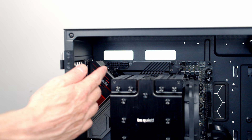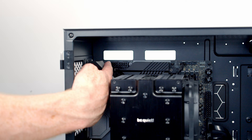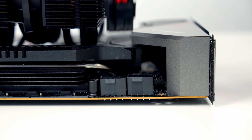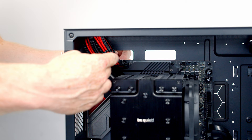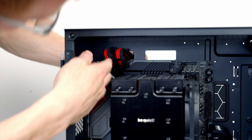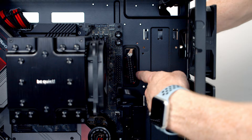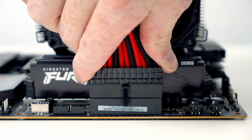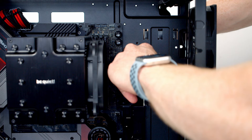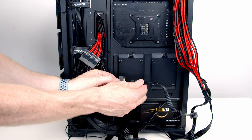Next, plug in the two 8-pin EPS cables into the headers at the top left of the motherboard. Bring the cables through the cutout, line them up, and push into place — there are cable ties on the cables to help organize them; pull any excess through to the back. Then bring the 24-pin cable through its cutout, line it up with the header, push into place, use the included cable combs to organize it, and pull excess cable to the back. Also plug the case's RGB controller cable into the SATA power cable from the PSU.